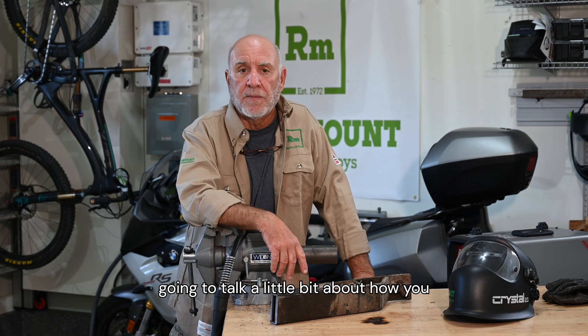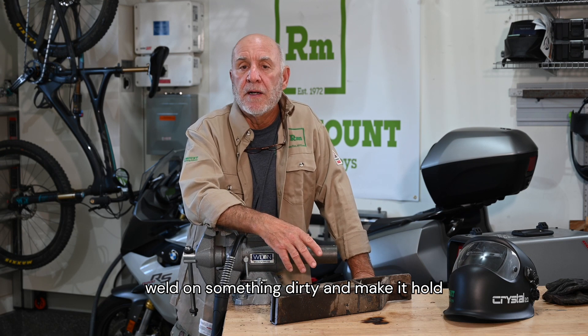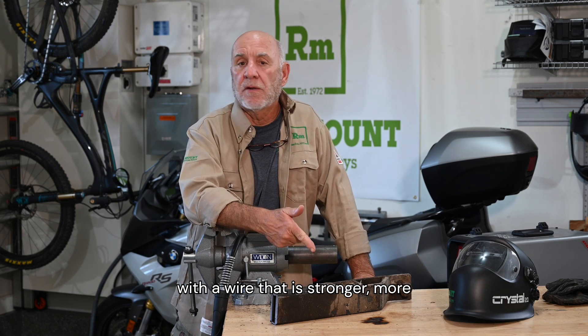Today we're going to talk about how you weld on something dirty and make it hold, with a wire that is stronger, more ductile, and much easier to use — called Polaris Maximum Shield.